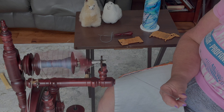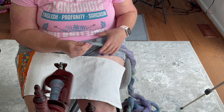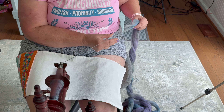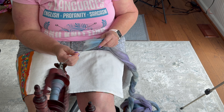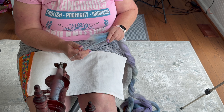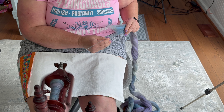And remember, merino is a short, staple, slippier fiber, so you do need a fair amount of twist so that it doesn't break when you are applying it. Especially if I'm going to chain ply this, which is what I'm going to do. When you chain ply, if you have not enough twist in your single, it's going to break. And joining a chain ply when it breaks is annoying.